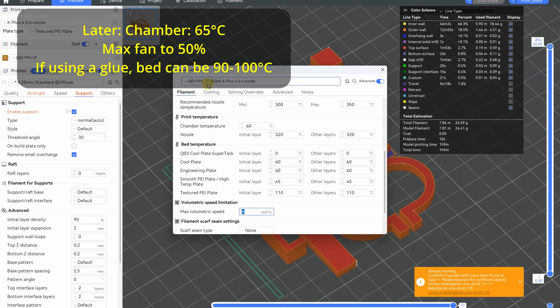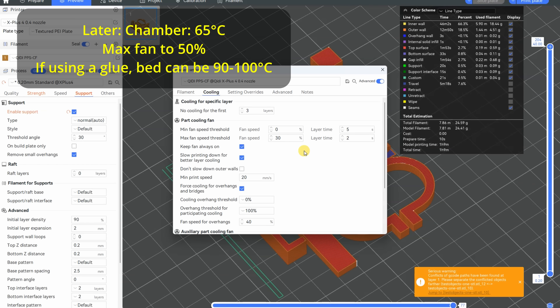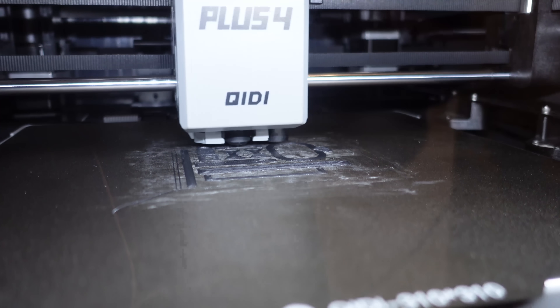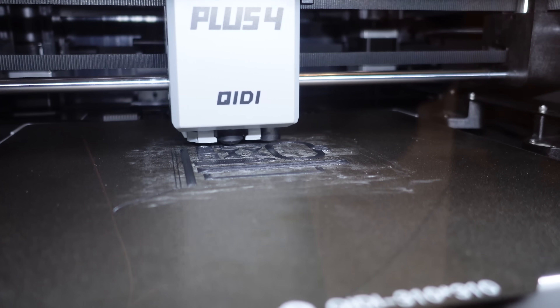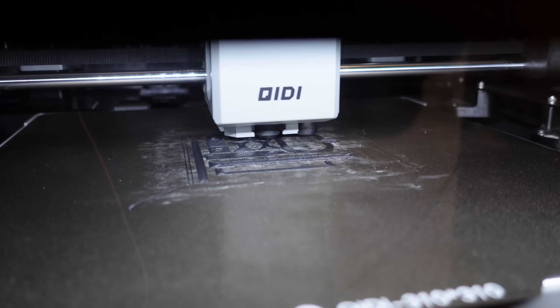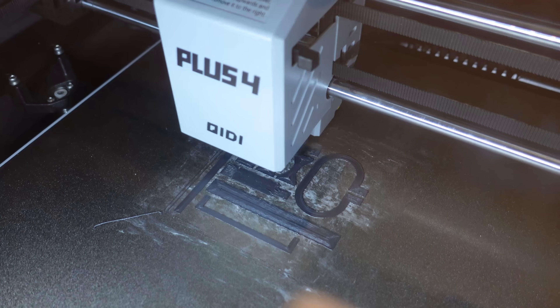6 will be the maximum flow, and the maximum part cooling here will be 30%, but later I will change this value to 50. I'm printing all test objects at once. The start is good — this is the second layer now. And if the part cooling will be okay, then it will be a fine printing.